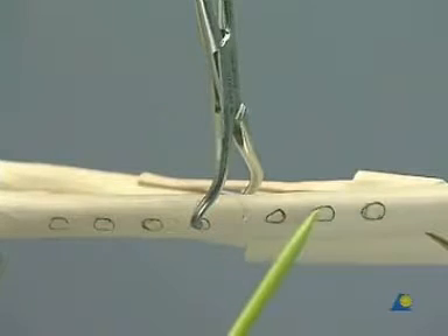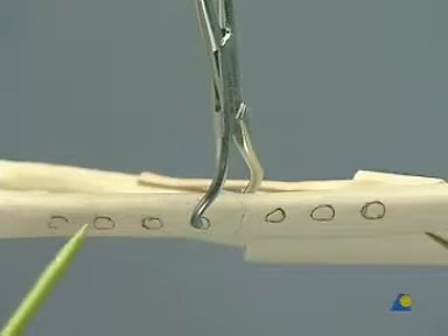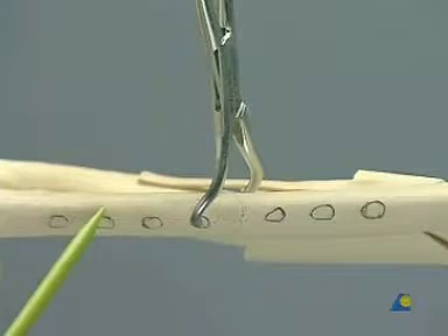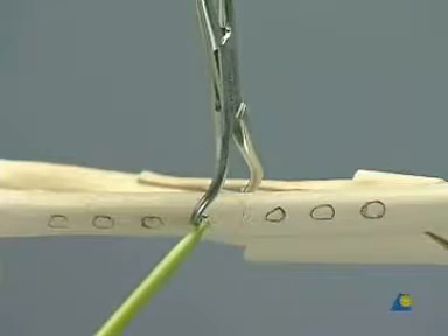The first plate hole will be drilled proximally followed by the distal load hole as shown. These screws will hold the fracture while the lag screw is inserted.